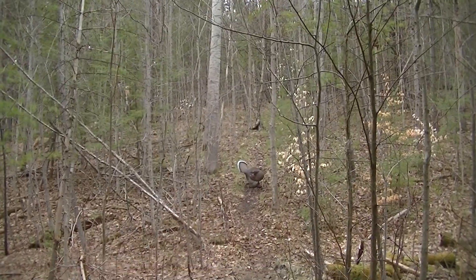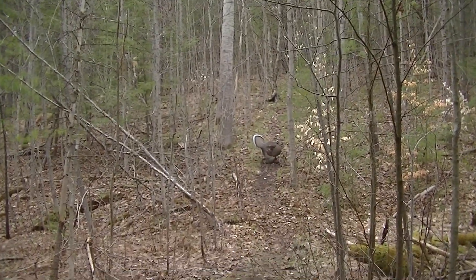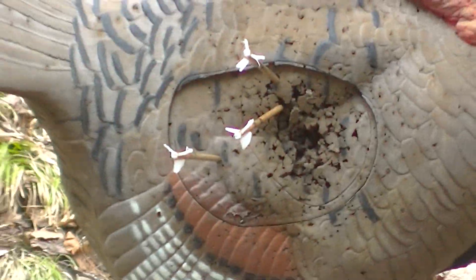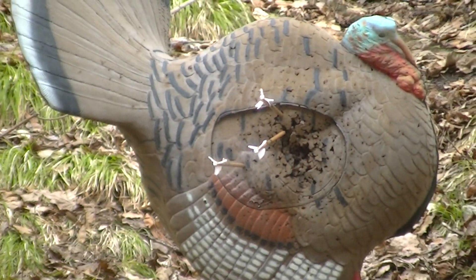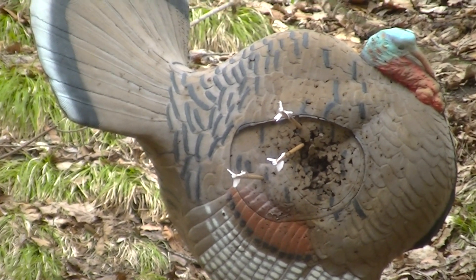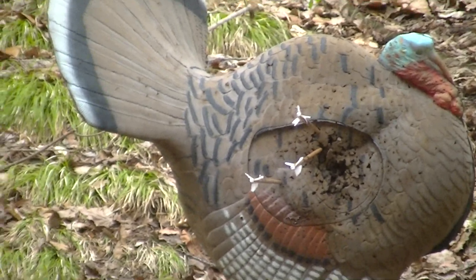Here we have, again, a turkey. You can see that by relaxing the fingers, bending the knee, and drawing all the way back, I'm able to get some good hits.